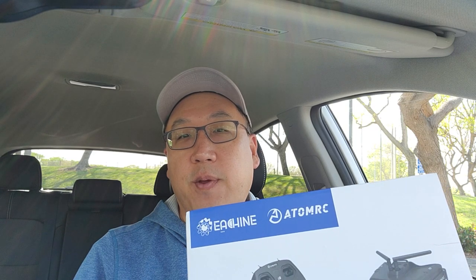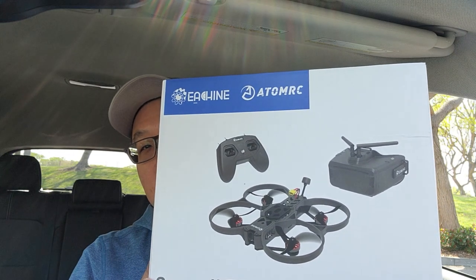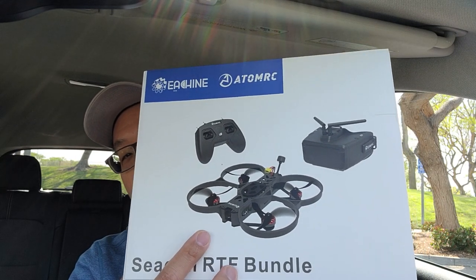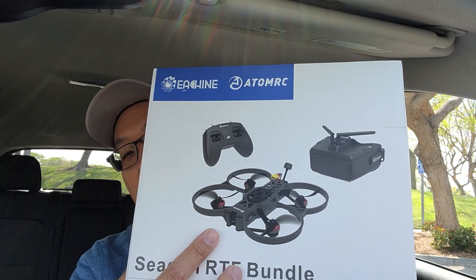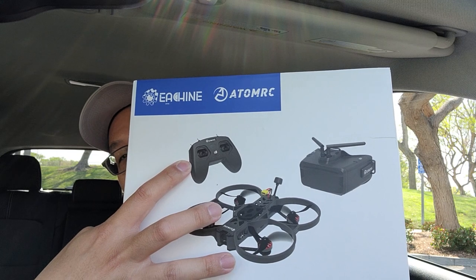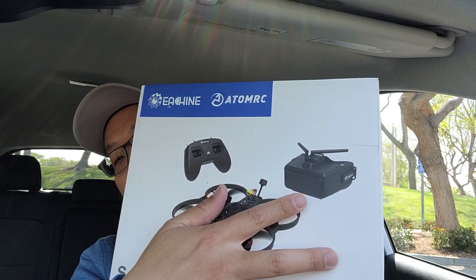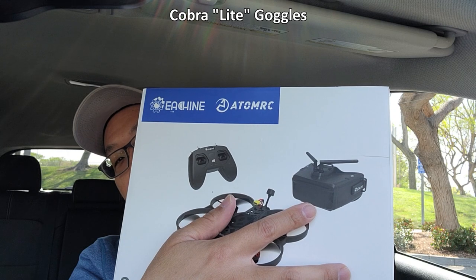I'm doing a quick video on this ready-to-fly bundle from Eachine and Adam RC. It's called the Seagull and it comes with what looks like a Protect 35 cinewhoop with three-and-a-half inch propellers, a T8 transmitter which is basically the RadioMaster T8, and Skyzone goggles they're calling the Cobra L.